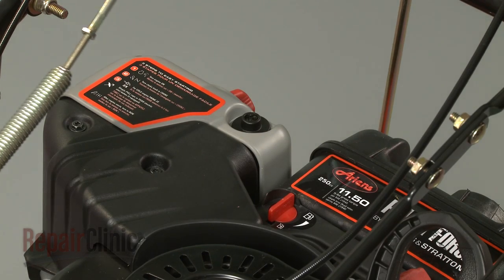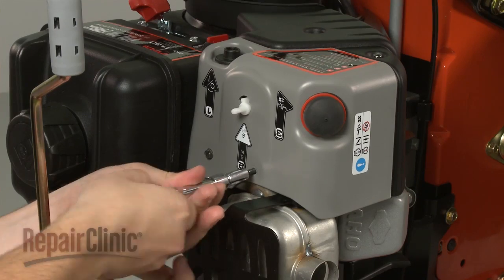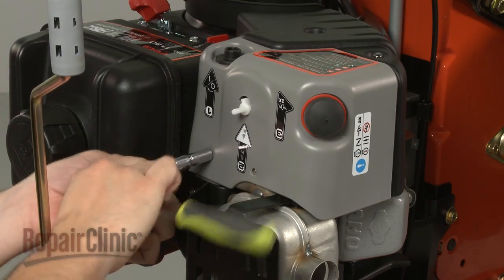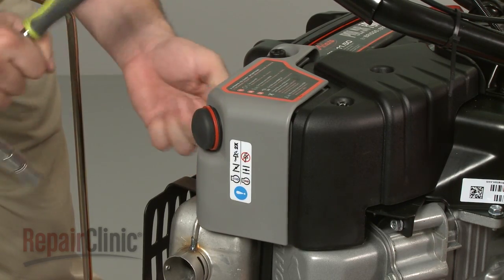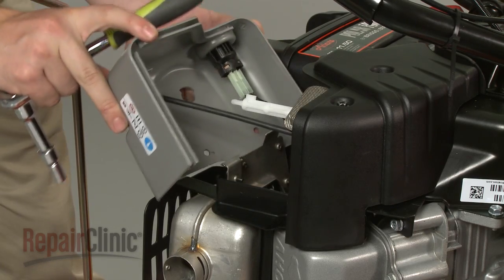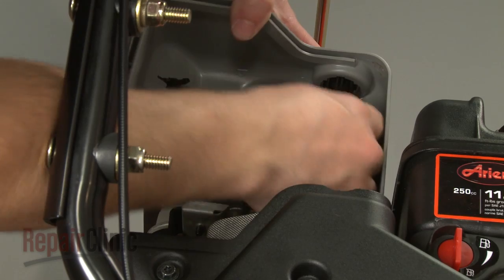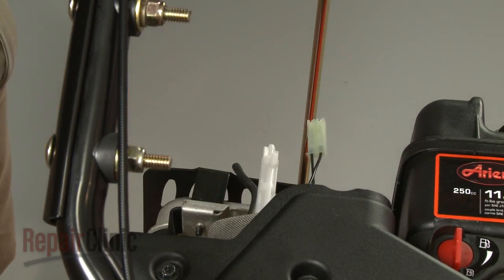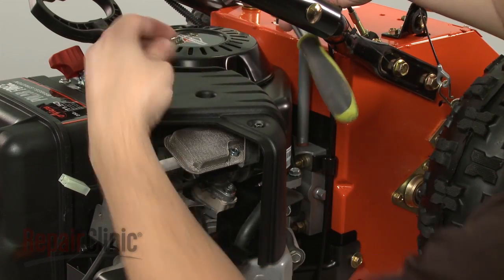Your first step in disassembling the engine is to pull off the choke shaft knob. Next, remove the screws to release the upper snow shield. Disconnect the primer hose and the start key wire harness to detach the shield. Now remove the screws to release the lower snow shield and pull it off.